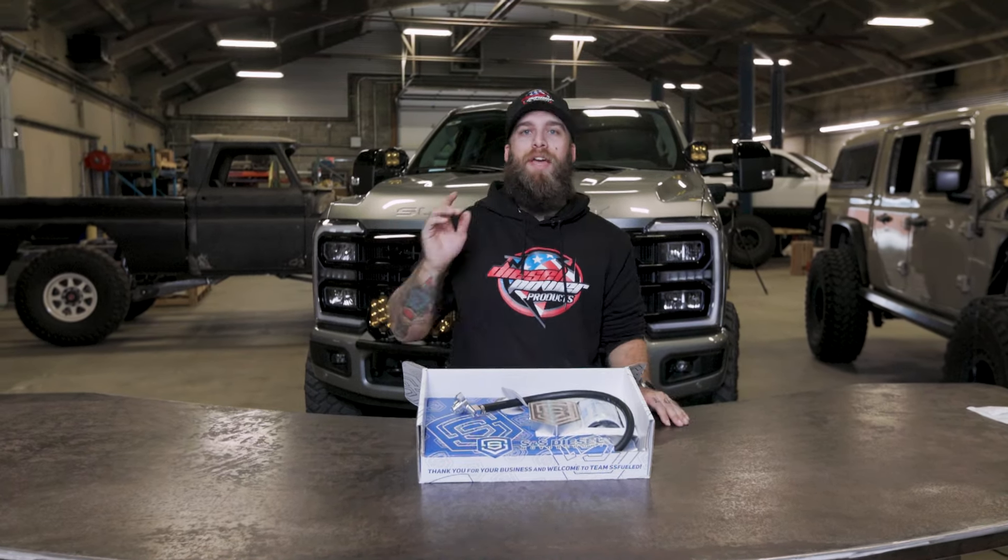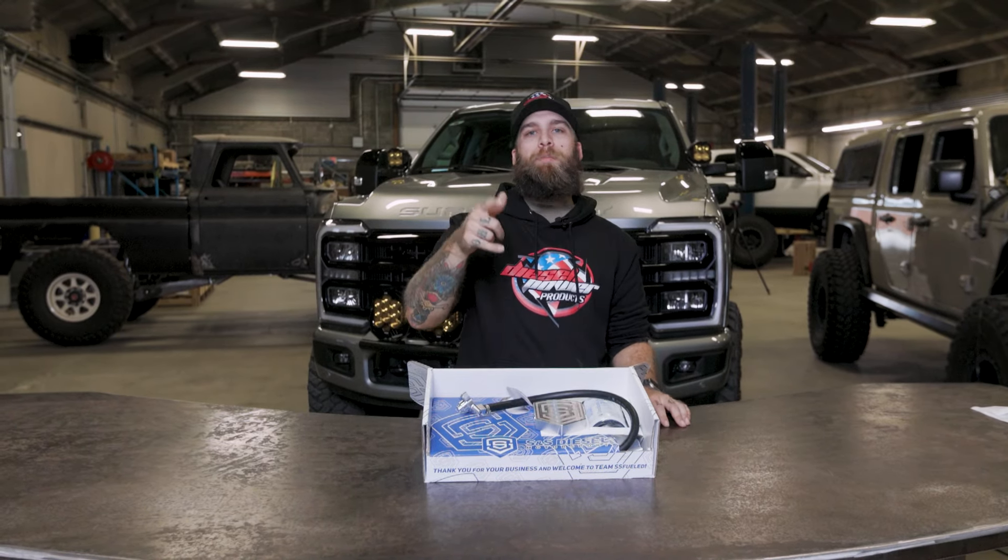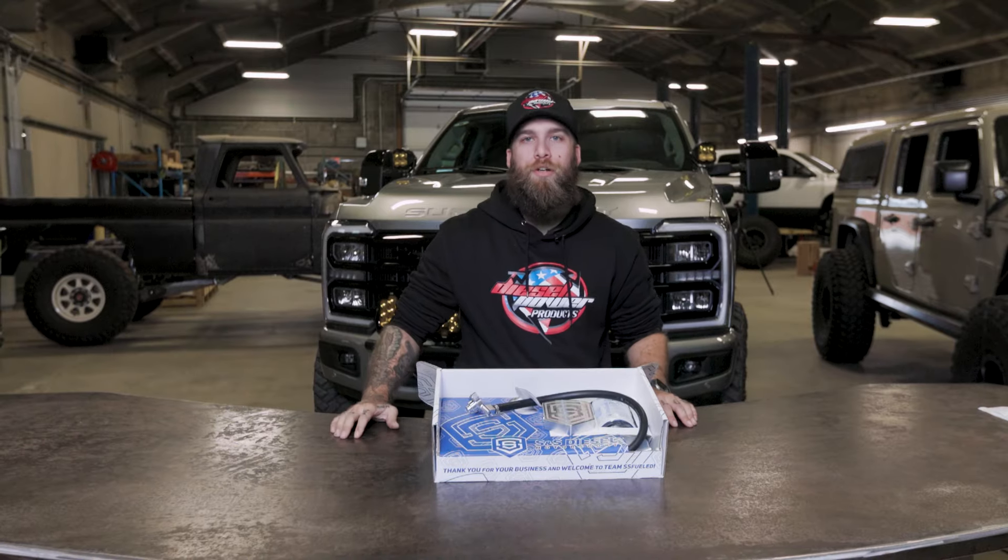This is a great first step to protecting the fuel system on your 6.7, because we all know those CP4s are no good. If you guys have any more questions on this, hit the link in the description or visit dieselpowerproducts.com — we'll help you get exactly what you need for your truck.